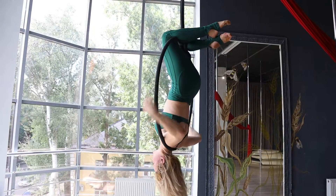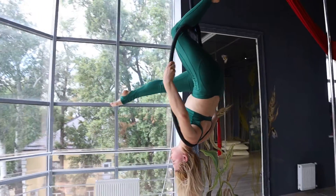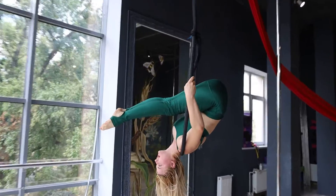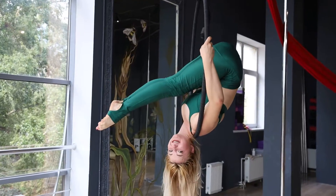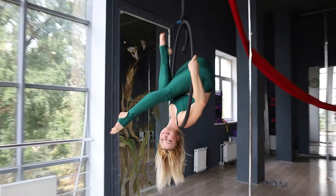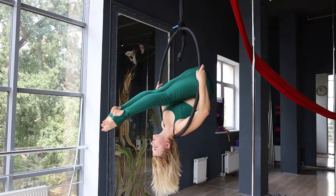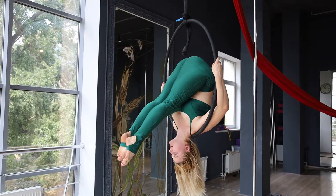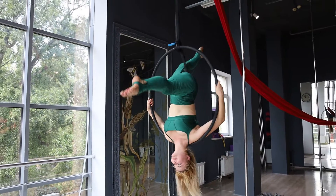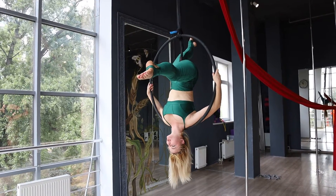I go down on my shoulder. And one leg, two leg, pull on yourself. And left leg, pull back, come back and fix position.